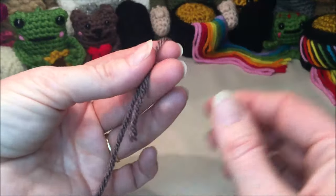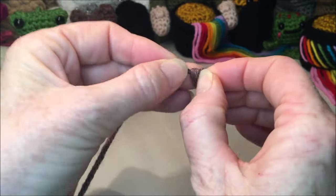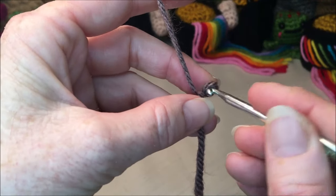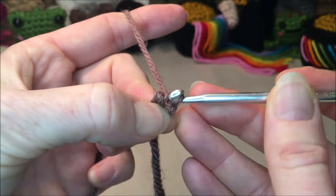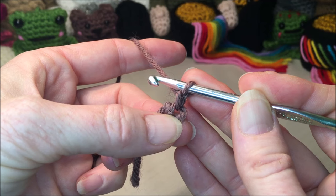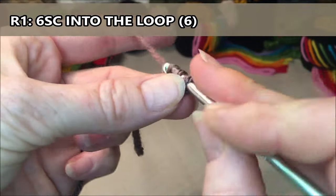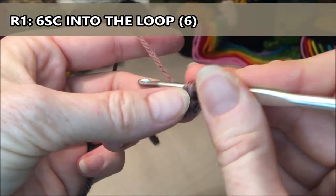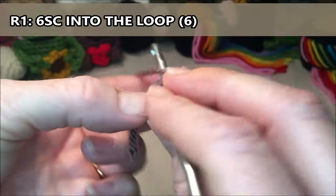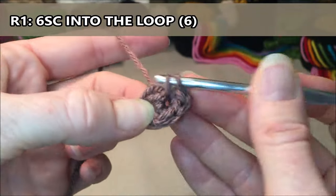You can begin any way you prefer as long as you have the same amount of stitches in row one. I will be doing a knot with the loop on the end as if I was going to be making a chain, insert my hook, grab my yarn, chain one — remember that does not count as a stitch, that just attaches your yarn to your hook. For row one we are going to put six single crochets into the loop: one, two, three, four, five, six.